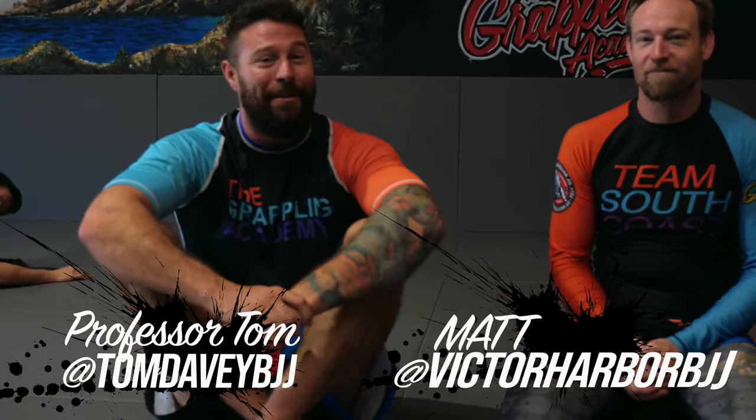Hey, what's up guys? Professor Tom here. I'm here with Matt Rice and we're going to have a look today at an open mat. We're going to have a look at one of my favorite things to show both advanced students and beginner students alike, to emphasize how to hold the back.